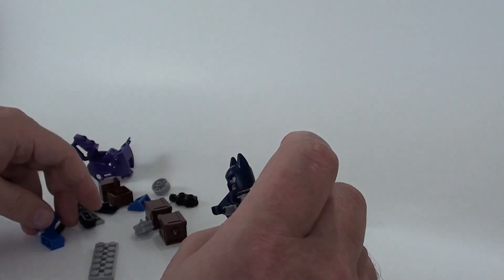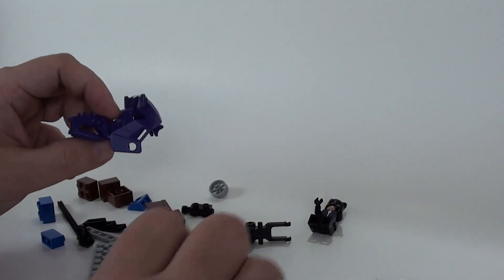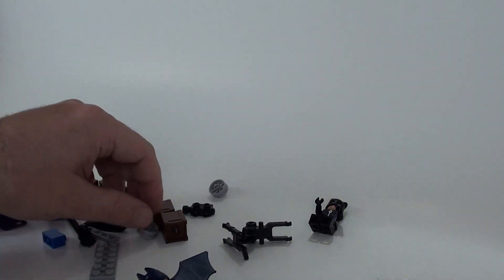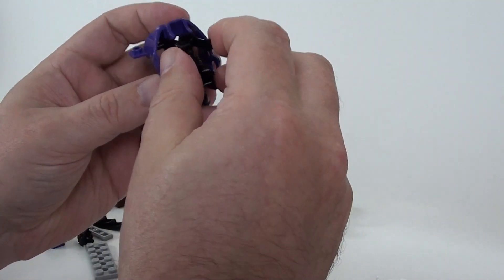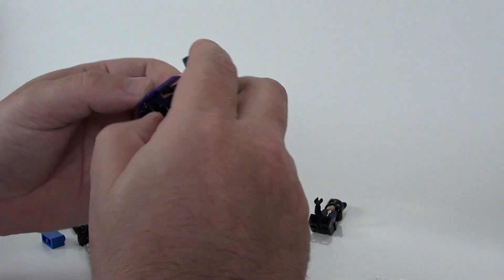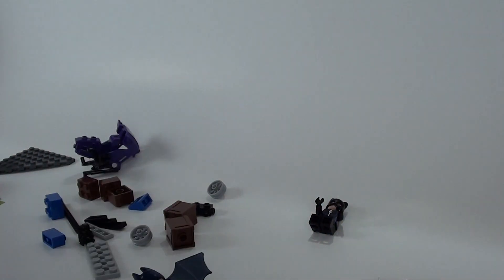It looks like we're supposed to put a Batarang in his hand, which I do not see here. No Batarang. Now we'll get to it. Let's go ahead and actually start putting the motorcycle together — now I'm doing it out of order. But the motorcycle actually seems kind of cool. It actually looks like Batman has some sort of rocket pack on the back here — let's take a look.